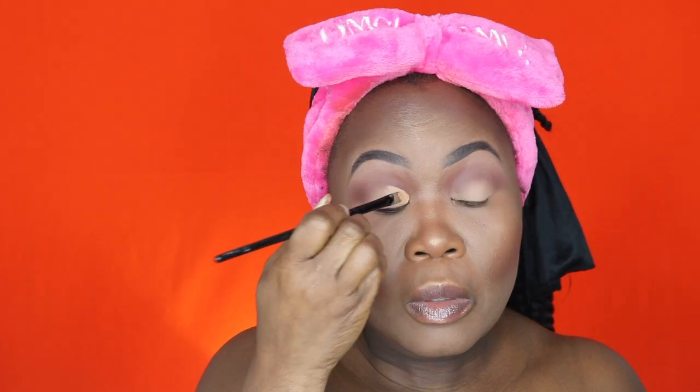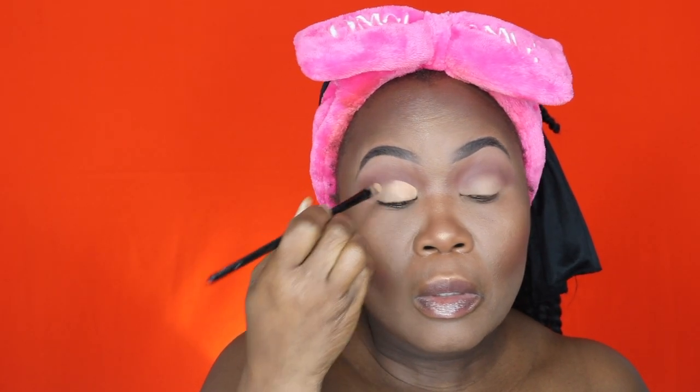Now I'm going to cut the crease. I'm adding the same concealer to the back of my hand to warm up the product, then using a concealer brush to carve out where I want the crease. As you know, I have hooded eyes so I have to carve out my own crease because my lid space is really small.